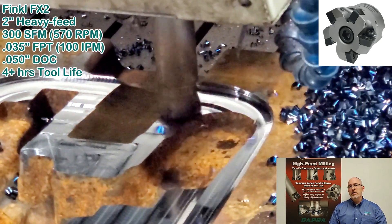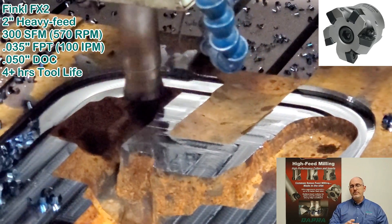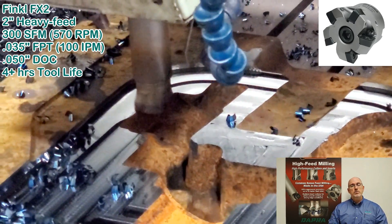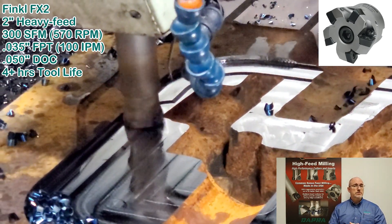Bottom line for the customer: what was taking 10 hours with the button cutter and usually five to six tool changes was run in 3.7 hours with DAPRA's high feed cutter with no tool changes needed.